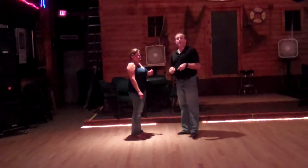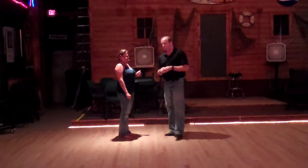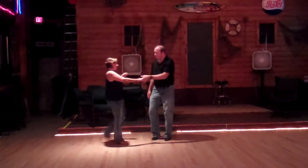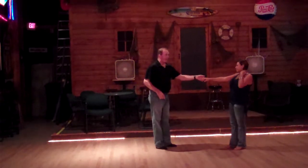Hi everybody. This is our second Monday of August advanced class, Low For Speech Club. We start out with the ladies, a left side pass with an arm right across the guy's chest. One, two, three and a four, five and a six. Kind of keeps him looking at you.